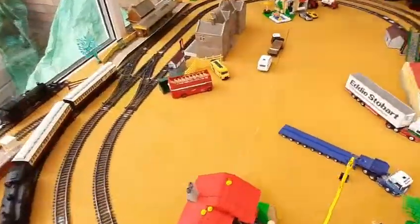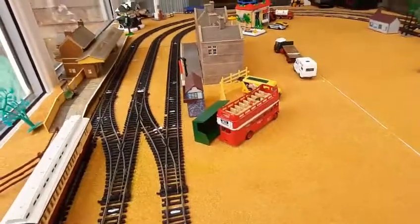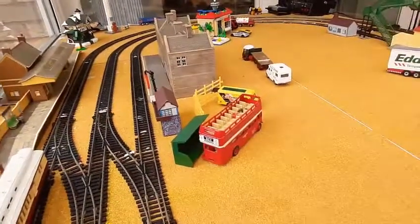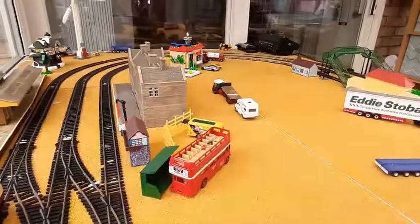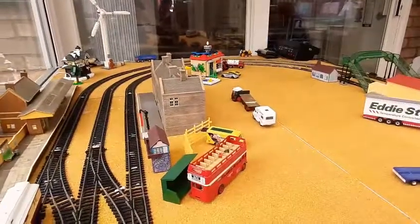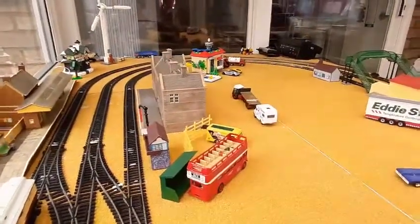Here we have two new buildings. We have this massive grey building on the right, which is actually bigger than it looks, in my personal opinion. I would say it's all right, but when I actually came in and saw it, I was like... it doesn't fit because of the little building at the back.